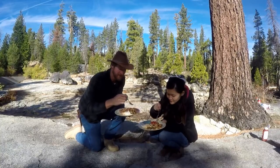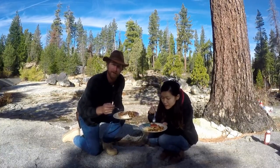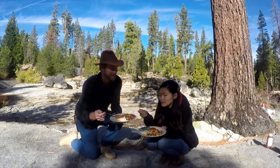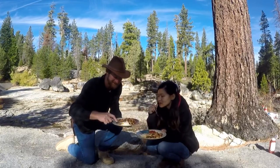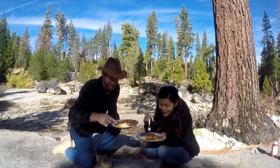Italian sausage, we've got kitchen sink potatoes — it's got everything but the kitchen sink in there — a beautiful painting of ketchup that my baby did for us, and some over easy eggs. Good art. It is artistic. Nice little bushcraft breakfast.